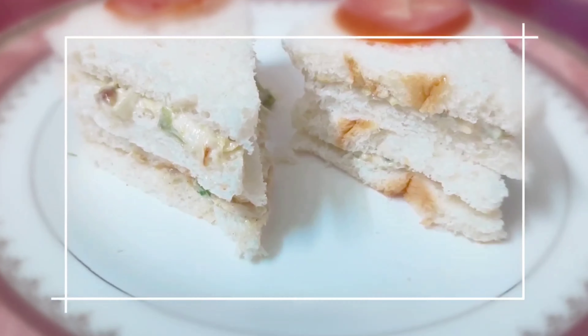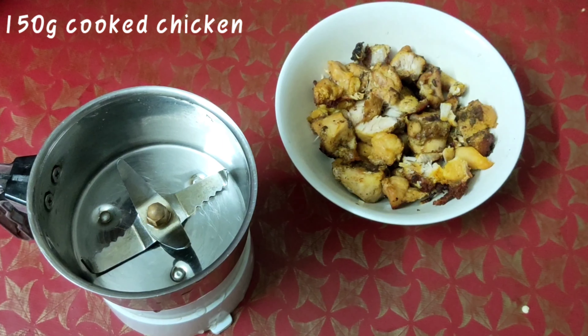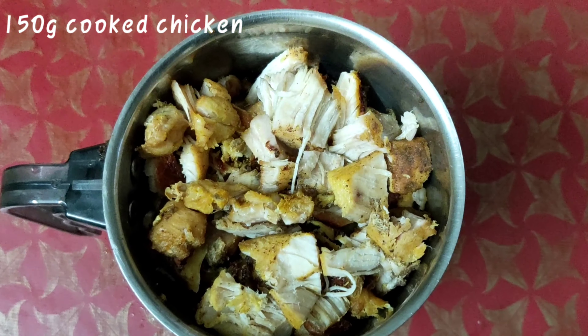Now, let's take the chicken sandwich. I'm going to eat the chicken with a mix.